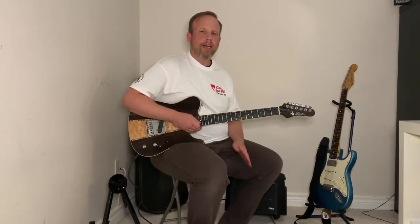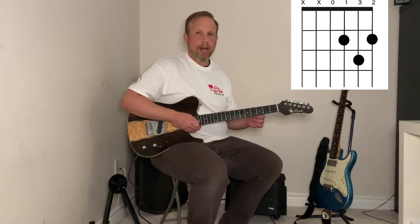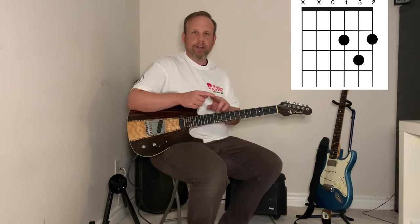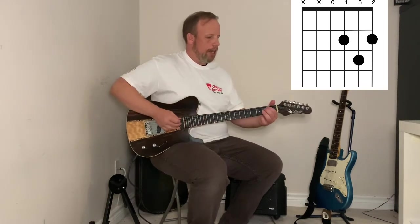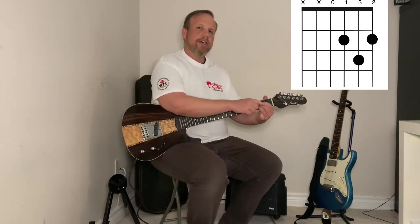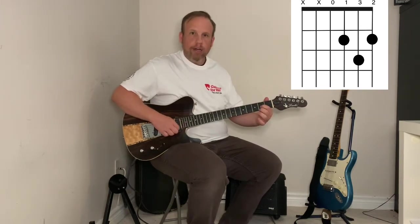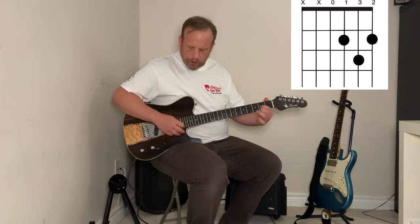We've looked at E minor and the A chord, so now I'm going to add the D chord. Similarly to E minor and A, your first and second finger — index and middle — are going to be on the second fret of the guitar. But something different happens: on E minor and A they're tight together, but on the D chord they're going to split on either side of the B string.